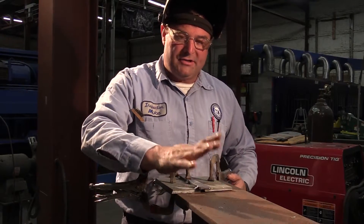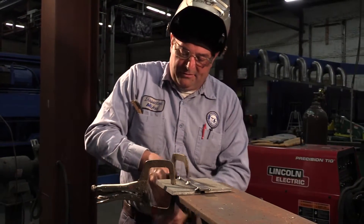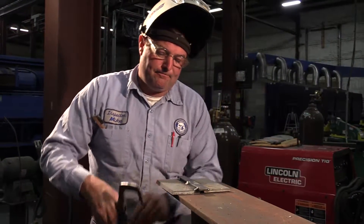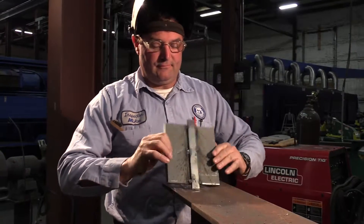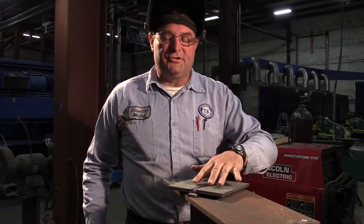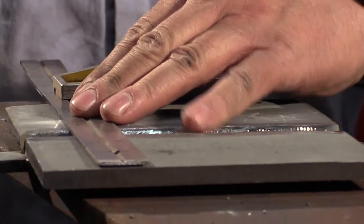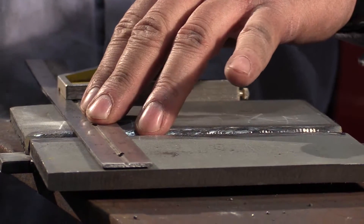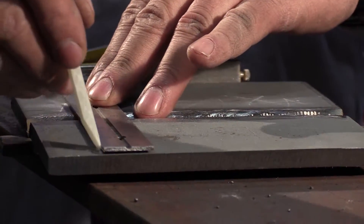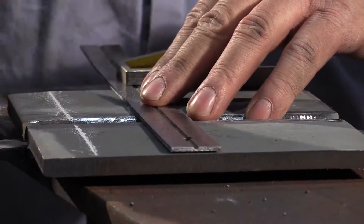Now that the backing bar is tacked tight, I take it off, flip it over, and I mark out where the bend tests will come from — the face bend and the root bend. What I do, and I recommend you do — it's totally legal, the code says I can do this — I draw these lines on here so I know right where my bend tests are going to be taken.